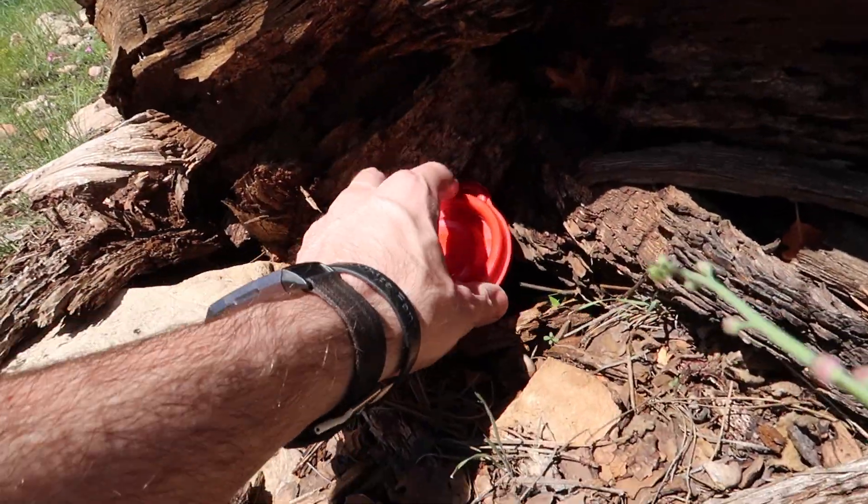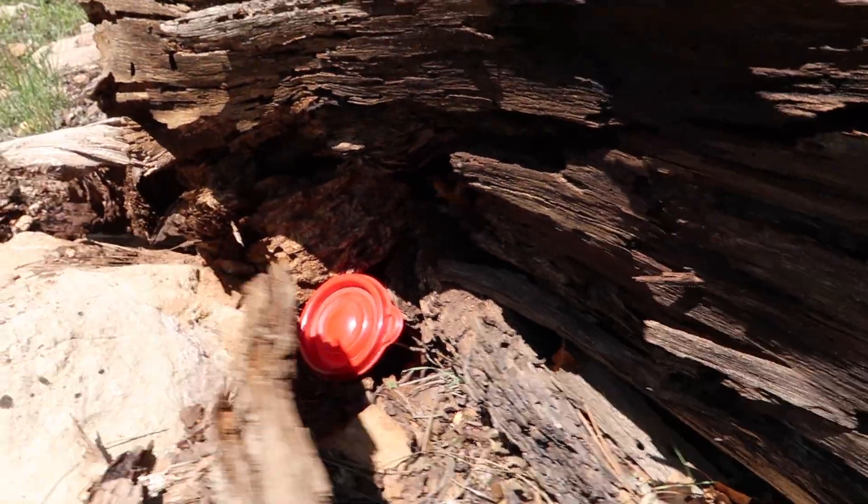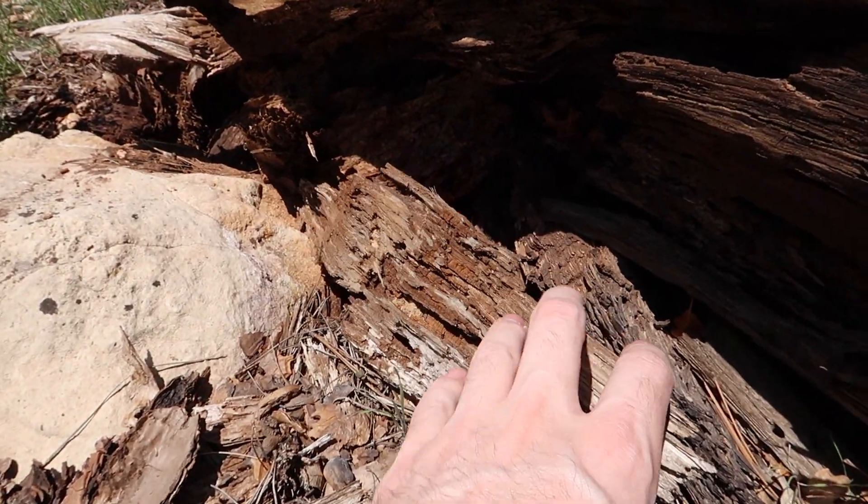This spot I'm pretty sure I had it before, so I'm going to nestle it right there. There we go, a little bit better.